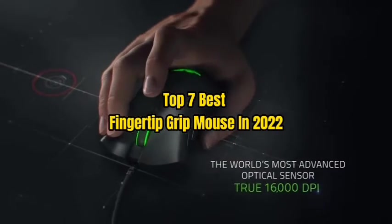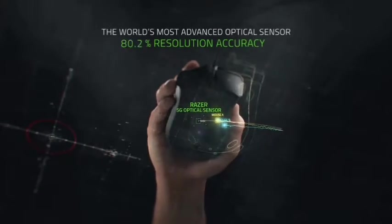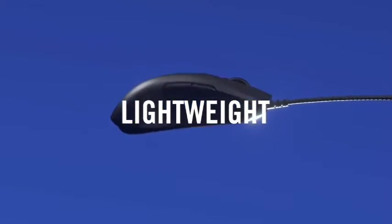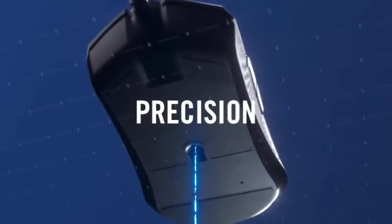Top 7 Best Fingertip Grip Mouse in 2022. Through extensive research and testing, I have put together a list of options that will meet the needs of different types of buyers, so whether it's price, performance, or particular use, we have got you covered.